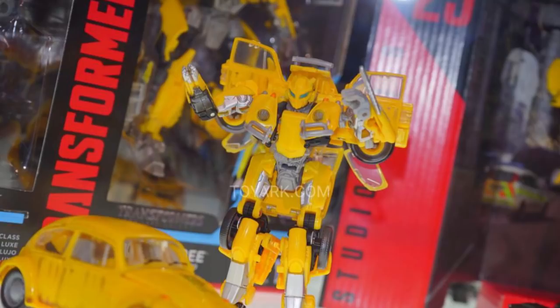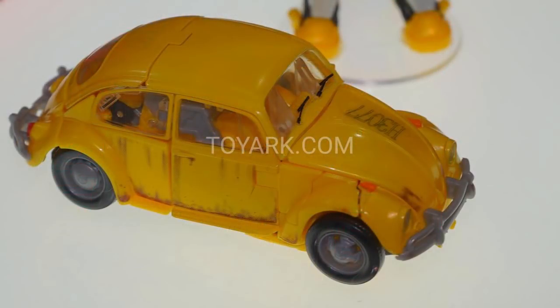Looking at this Bumblebee, it looks really movie accurate to what he actually has in the film. If you look at his vehicle mode, I believe the rust is because he was sitting in the junkyard for so long in the trailer, which is a lot movie accurate, and I think it's really good.